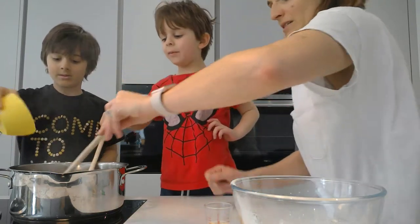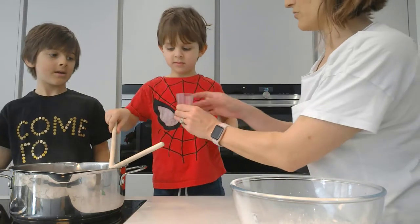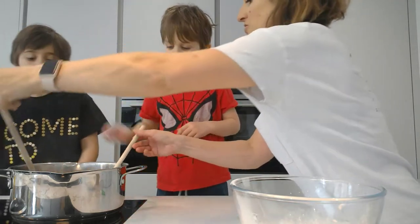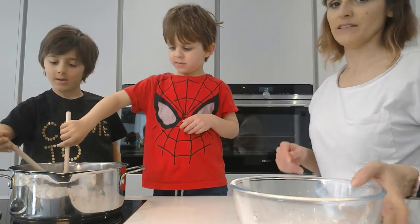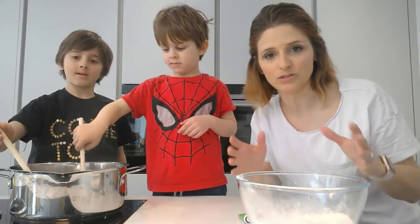Zayn's going to pour in the vegetable oil. Now can both of you give it a gentle stir please with your spoons — gently. Now with the flour we have to sieve it to make sure we don't get lumps in the play-doh, otherwise it'll affect the conductivity.